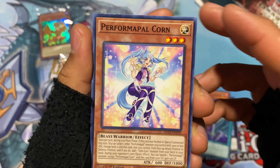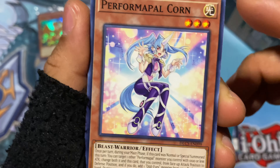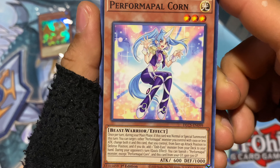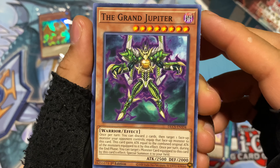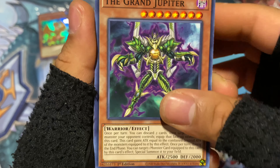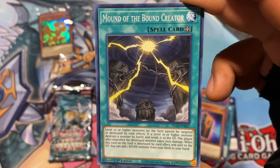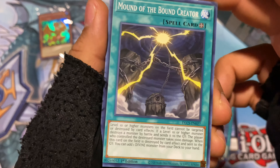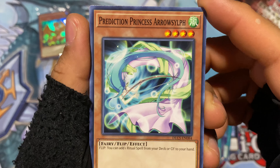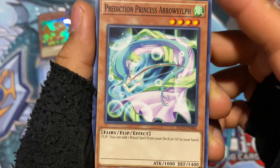Then Perform Pal Corn — I think that's because she has a horn. So unicorn is just Corn; they took out the Uni for some reason. The Grand Jupiter — or is there a Grand Every Other Planet as well? Maybe. Gate Blocker. Mound of the Bound Creator — makes me think of Exodia for some reason. Prediction Princess Arrowslif — some very bent woman, almost in the shape of a circle.